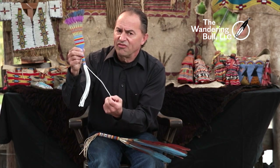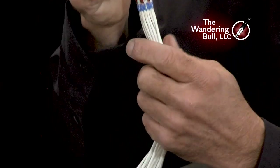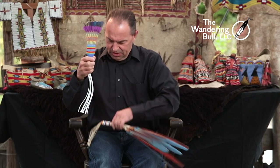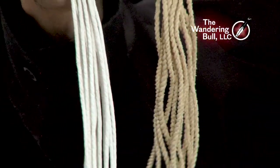This twisted fringe I would almost consider manufactured. Whoever twisted it did a fine job. They twisted it and I believe they added a white pigment because it is so smooth compared to this one — you can see the twists in this fringe. Still very fine, but this one, there's no... it doesn't even look like deer skin. So that's what we're going to work on today.